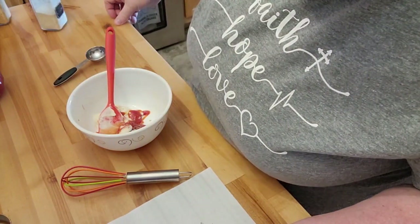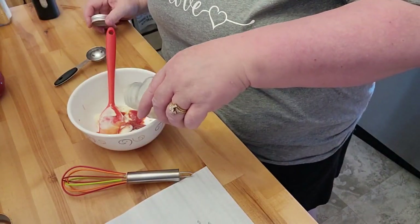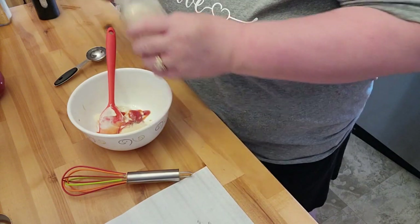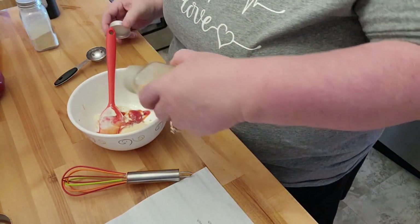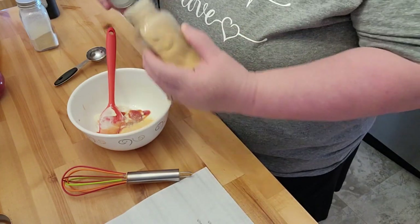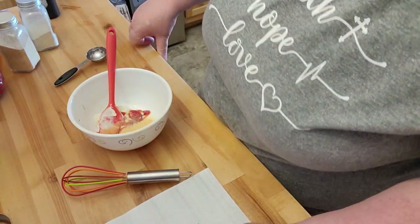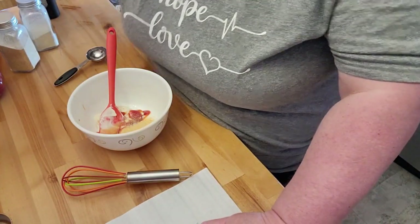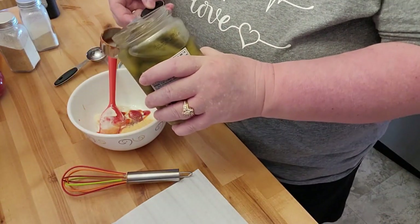It asks for some onion powder, which I'm also not going to measure — I'm just going to kind of throw it in there. And then some garlic powder. And then it asks for a quarter cup of pickle juice, but because I'm only doing a half batch, I'll do an eighth of a cup.